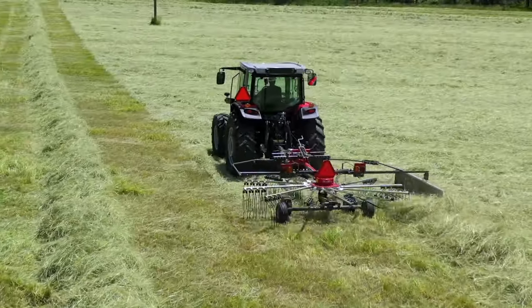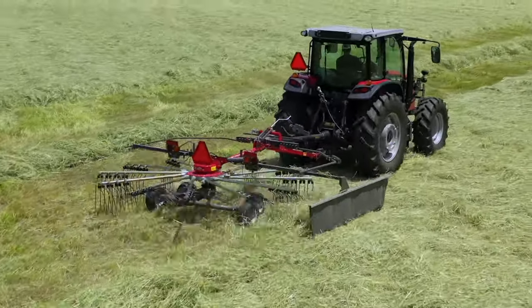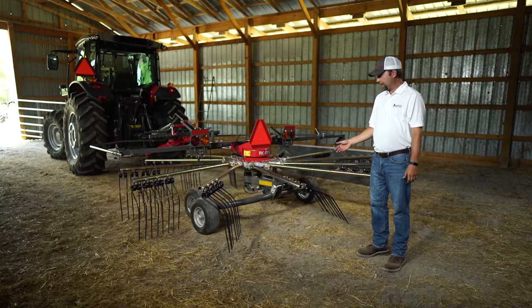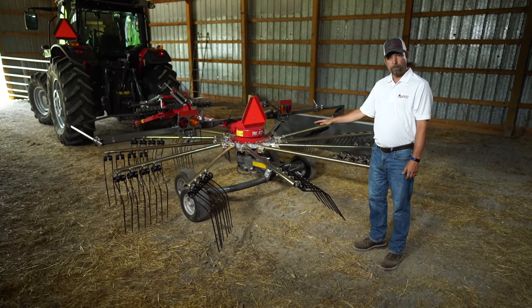Now, our rotary rakes come in single basket like this, dual basket, and four basket. We have seven models, and they range from a 12-foot version, like you see here, all the way up to 41 feet.